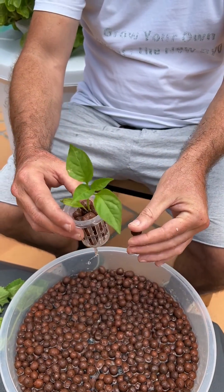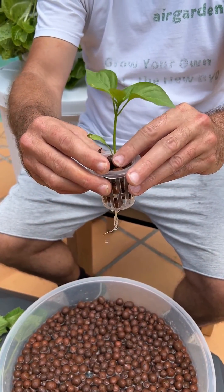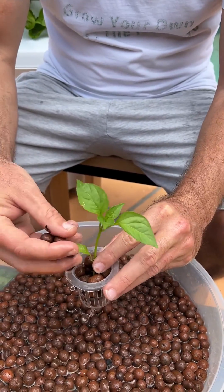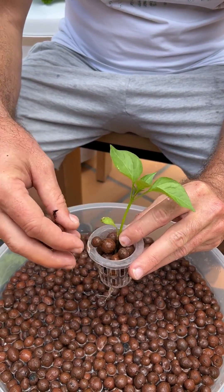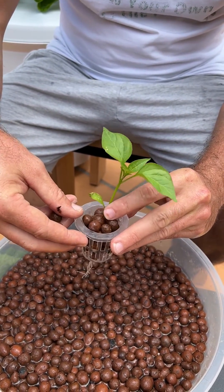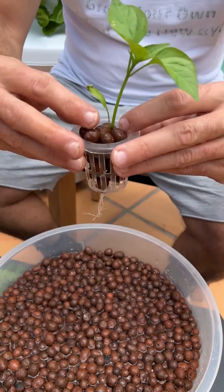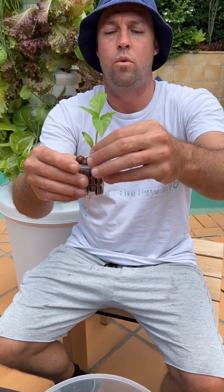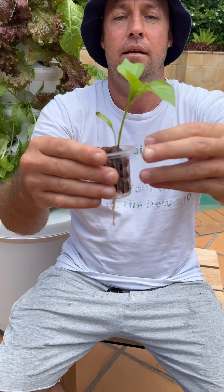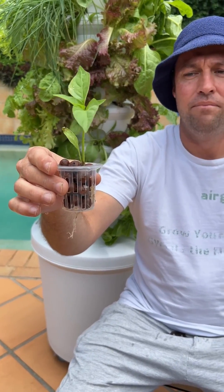We want to try and sit our stem at around halfway, and we can adjust that once we've filled it up with clay balls. What I find to be the easiest method is to hold the plant like that, then get our grow cup and just drop it down and dunk it in — you'll see that it's just going to fill that up for us. We can reposition and fill any little gaps that we see, and then just adjust the stem a little bit. There we go, easy!